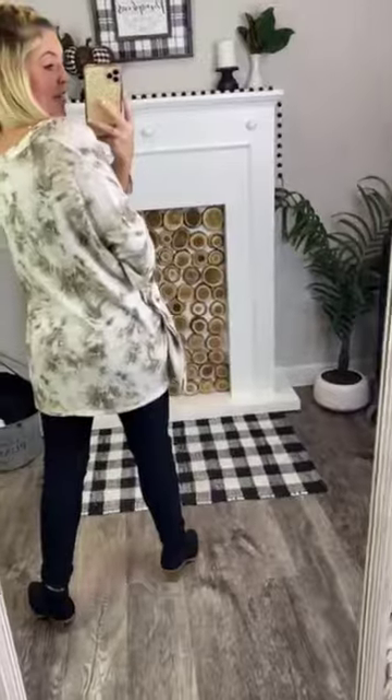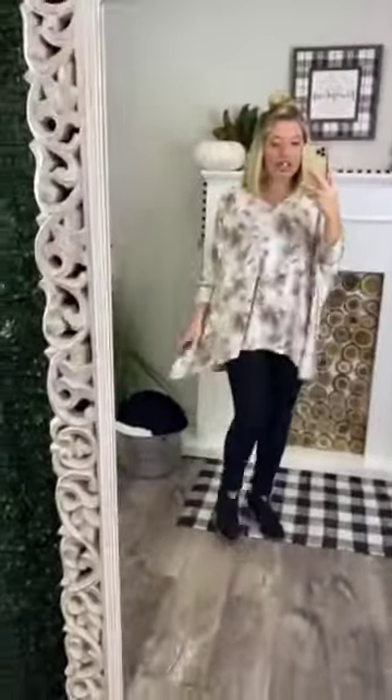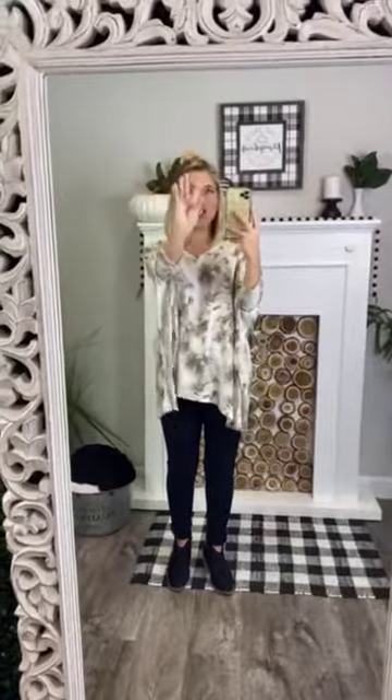I love the shark bite detail in this top — breathtaking. It goes up shorter in the front and longer in the back. It is longer on the sides too, which is why it's considered a shark bite detail. You can imagine something took a bite out of it, so it's longer on the sides and shorter in the front. Very cute.